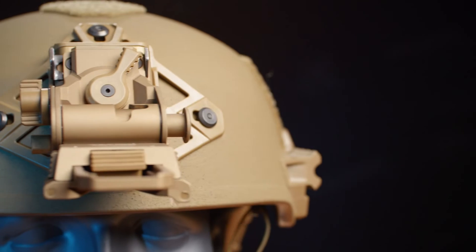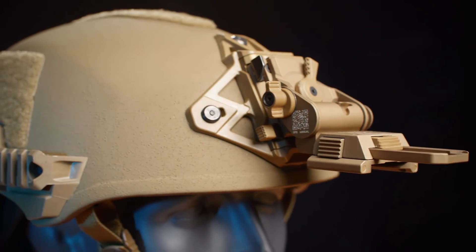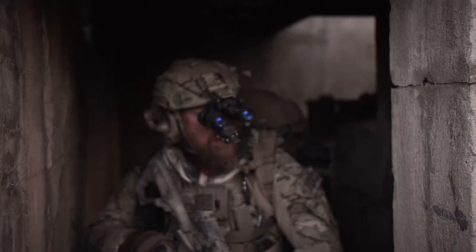Hi, I'm Jay from Wilcox and today we're going to talk about the Wilcox G24 Night Vision Goggle Mounting Solution. The Wilcox G24 is the result of millions of hours of operational use, as well as end-user feedback, to design the industry standard night vision goggle mounting solution.